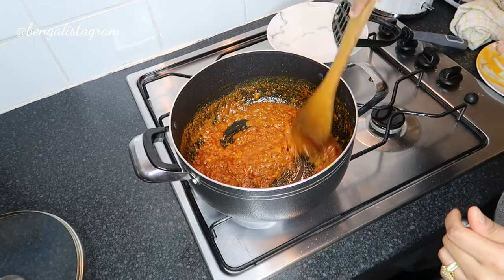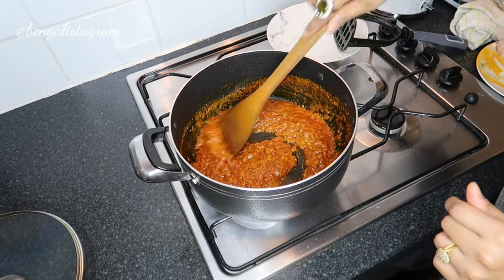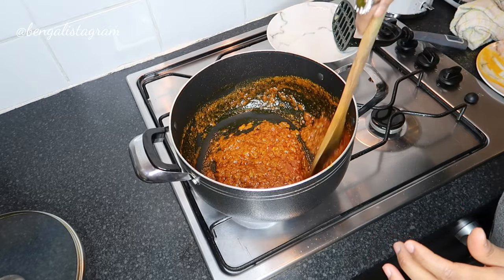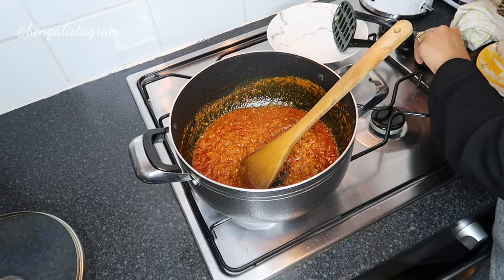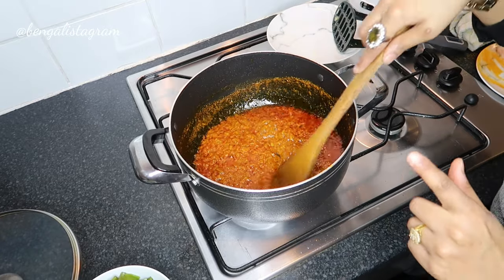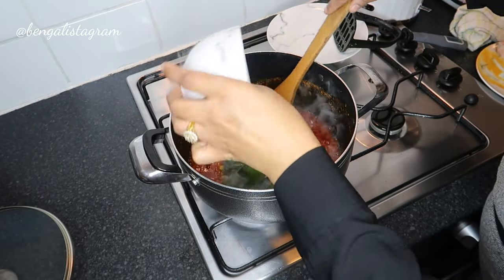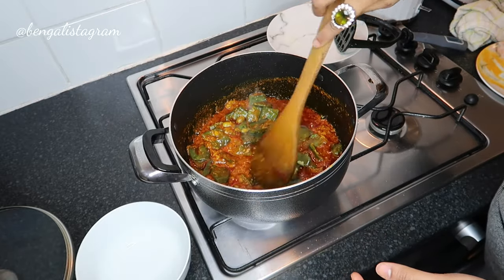Basically what you want to do is cook the spices really well. The way you would know that the spices are cooked is when the oil separates and sits at the top. So whilst the spices are cooking I'm going to add the uri — the beans — to the curry so it cooks together with the spices.